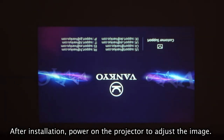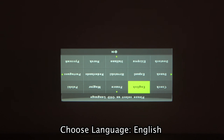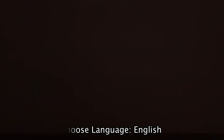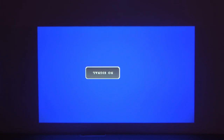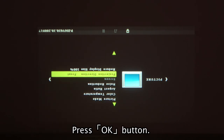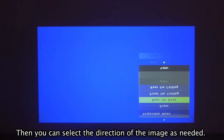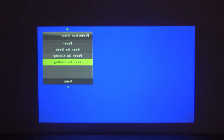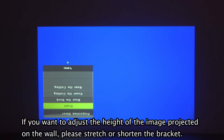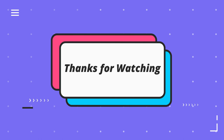After installation, power on the projector to adjust the image. If you want to adjust the height of the projected image on the wall, please stretch or compress the bracket to find the desired height of the screen.